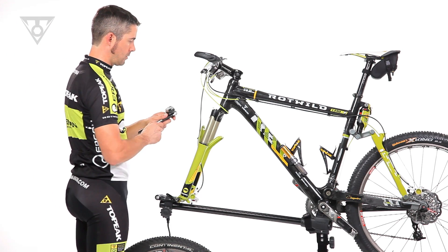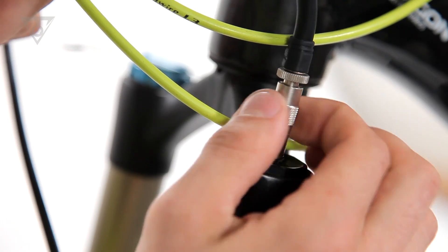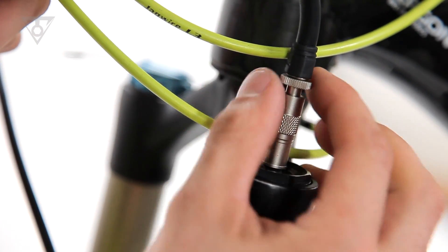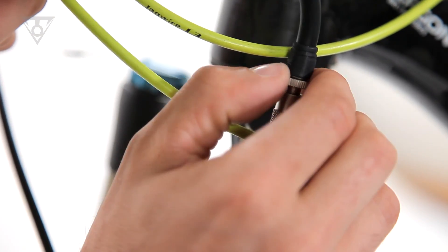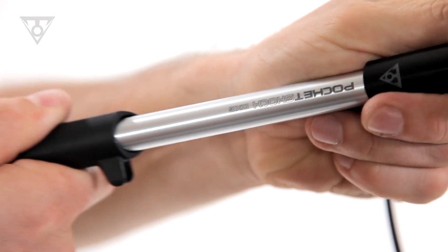Pressure Right Technology uses an internal check valve to isolate the pump head from the suspension fork or rear shock valve. The larger knurled barrel threads first onto the fork or shock valve stem, followed by the narrow knurled Pressure Right control ring. This engages the internal Schrader valve pin and allows airflow to the fork or shock.